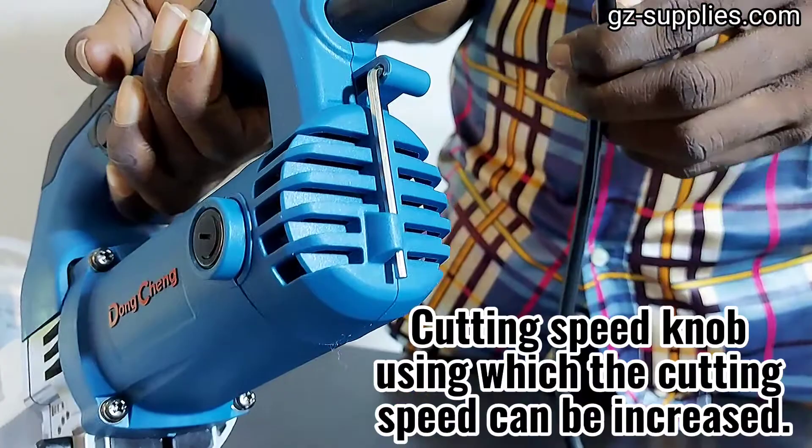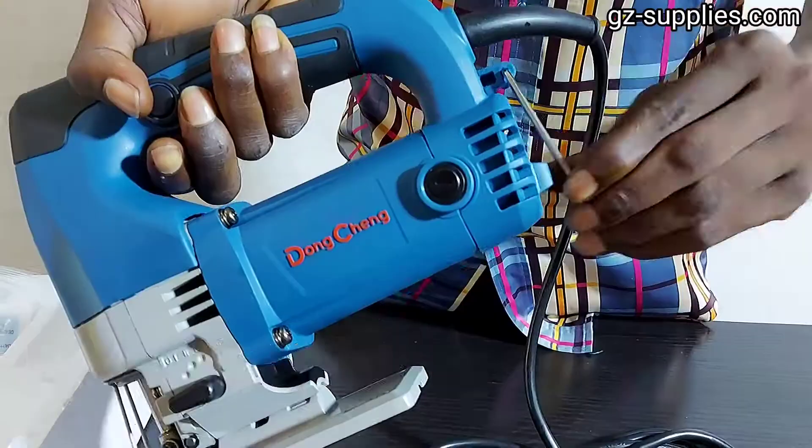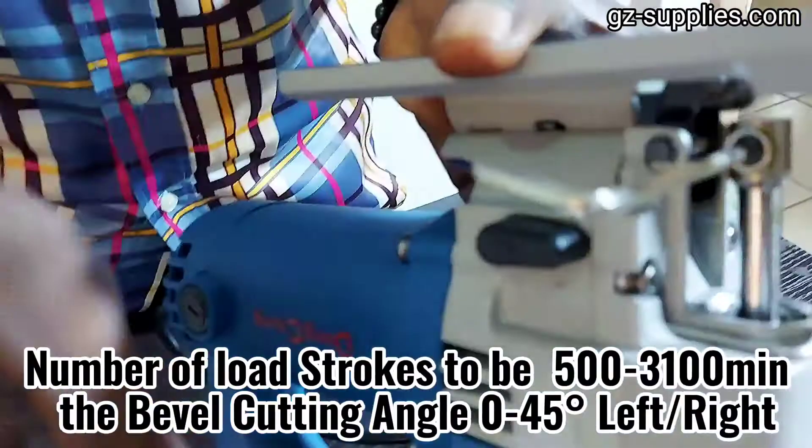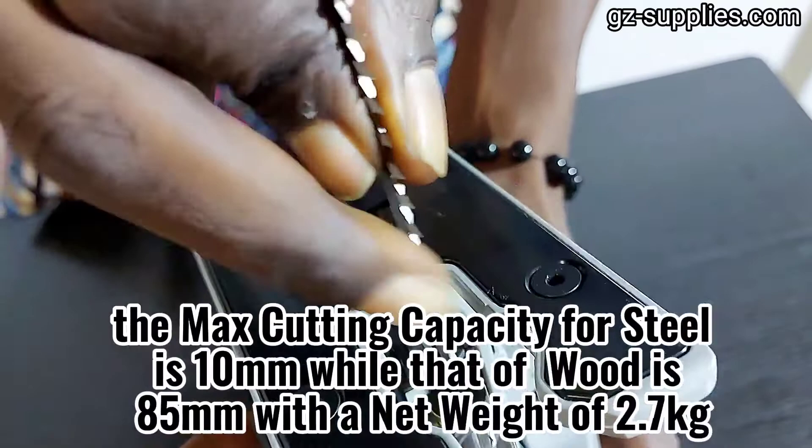As a proprietary add-on, we have incorporated a cutting speed knob using which the cutting speed can be increased. The Dongcheng Jigsaw DMQ-65 has a rated power input of 580 watts, number of load strokes 500–3100 per minute, bevel cutting angle 0–45 degrees left and right, max cutting capacity for steel is 10mm, for wood is 85mm, with a net weight of 2.7kg.